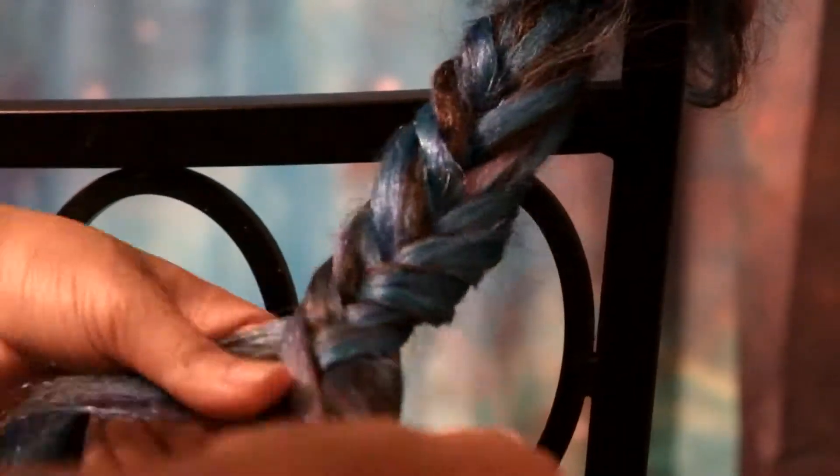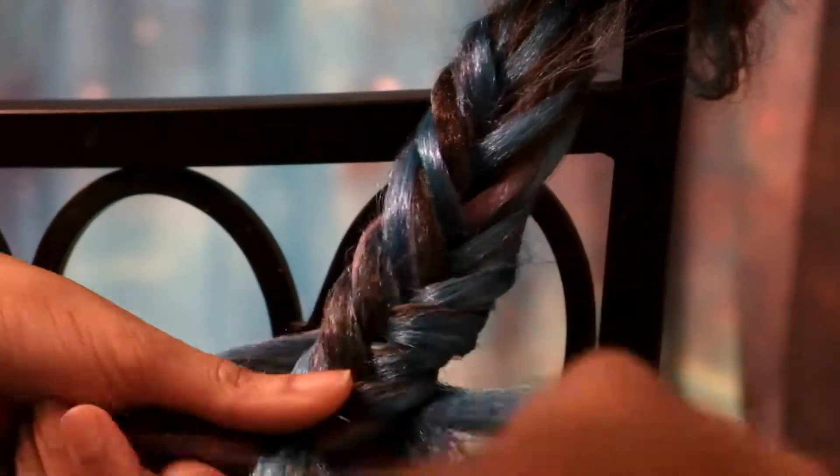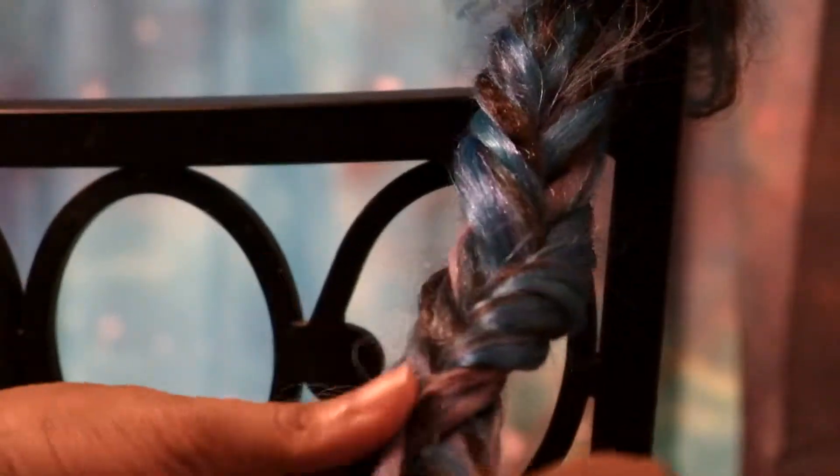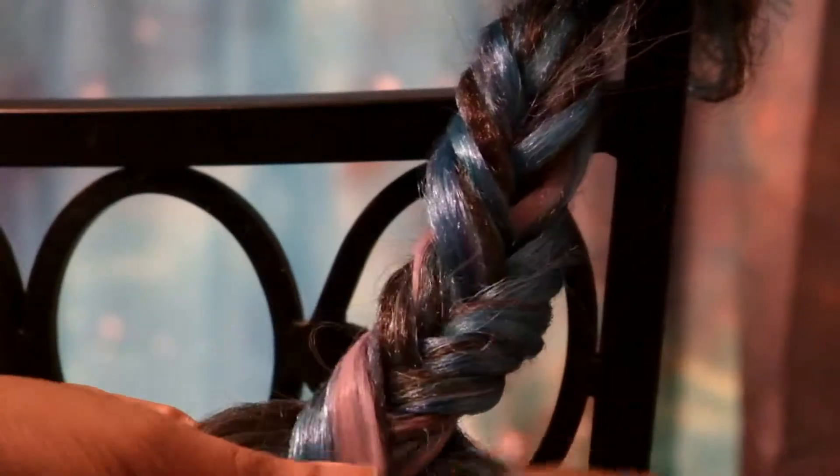Watch yourself how you're braiding. If it's a little wonky, it's okay, because you're still going to have a little work to do to the braid after you finish braiding. But just depending on how perfect you like things, take your time. It gets better with practice.